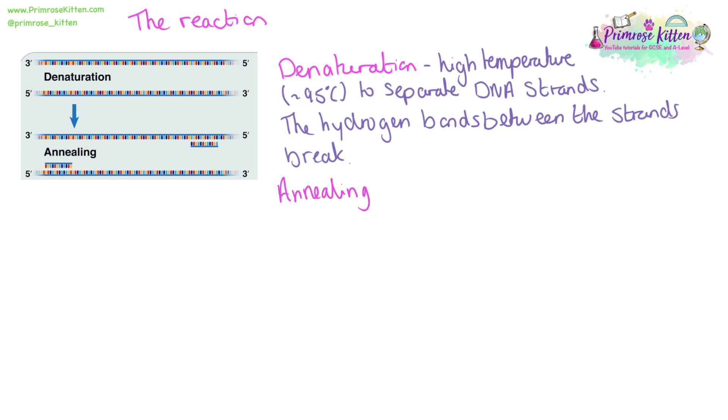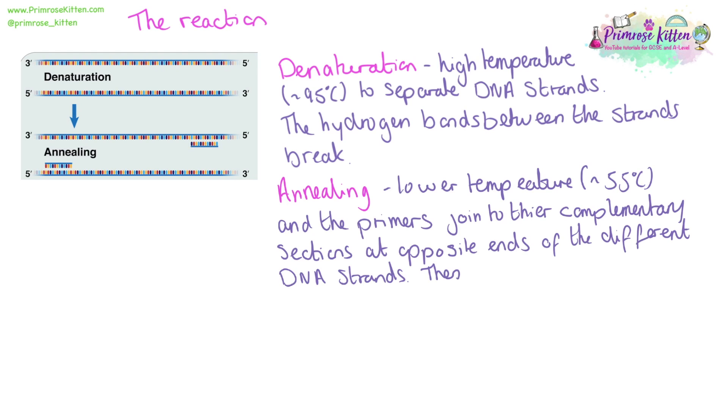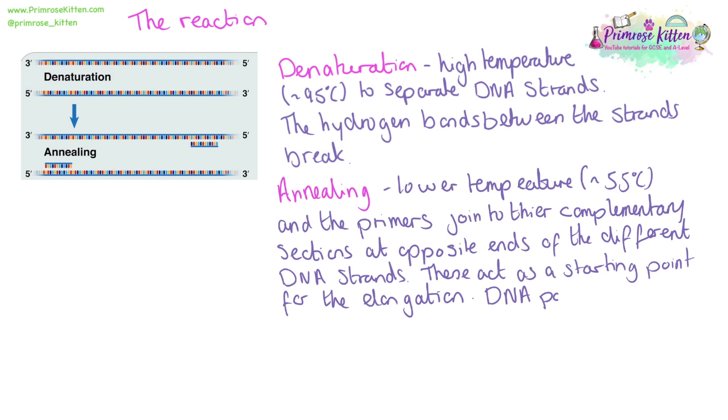The next stage is annealing. This is done at a slightly lower temperature, around 55 degrees, although every single reaction will be slightly different. During this process, the primers will join to the complementary sections of the template strand, at opposite ends of the different DNA strands. These primers will act as a starting point for elongation, as DNA polymerase can only add bases to the ends of an existing strand.